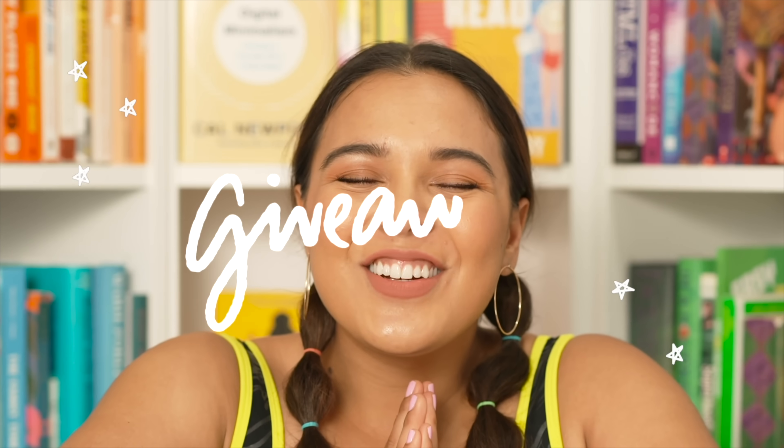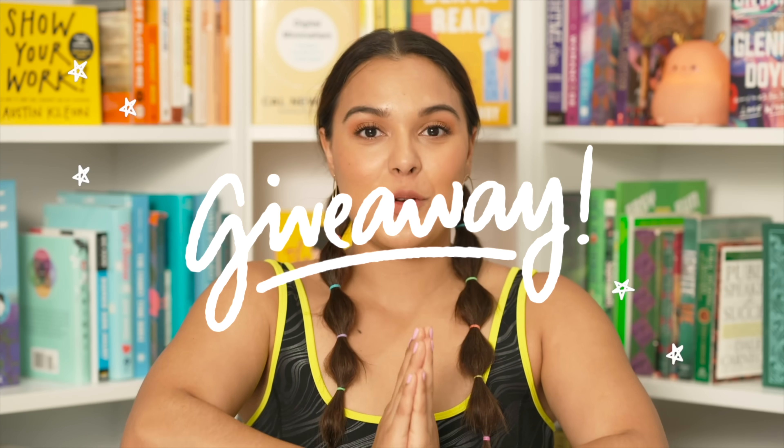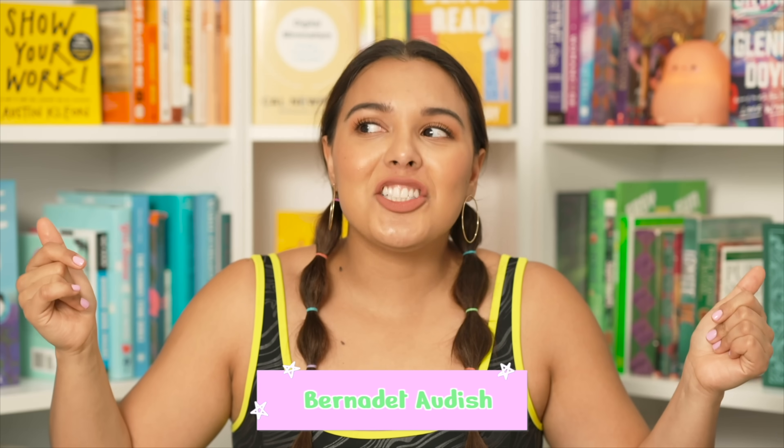I want to give a huge shout-out to the giveaway winners from my last stationery video. Giveaway winner number one: Jen Roachie — congratulations! Giveaway number two: Daniella — congratulations, and thank you so much for watching my videos. And for the international winner: Bernadette, you are the international winner! Thank you guys so much for applying. If you recreate any fun scrapbooks, please tag me on Instagram or Twitter — I love to see it.